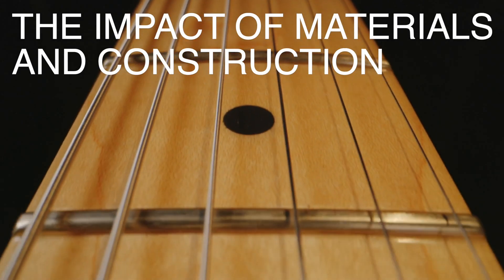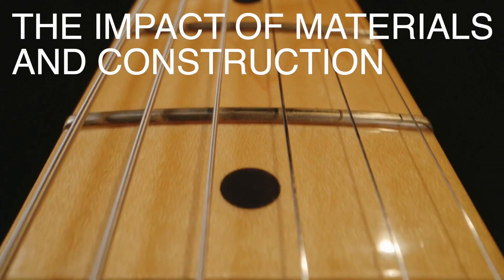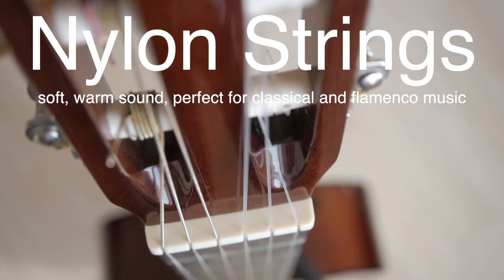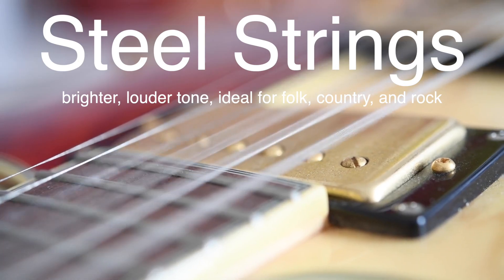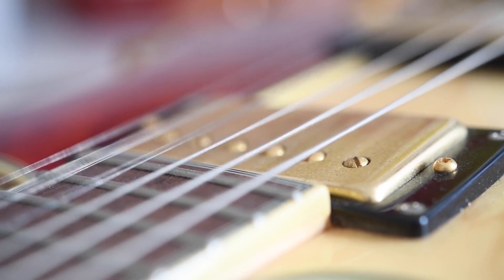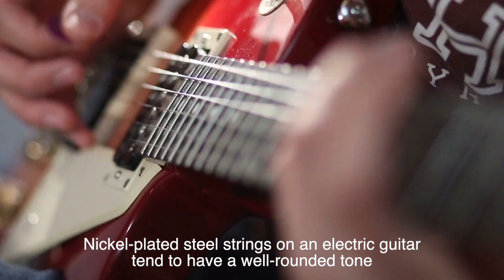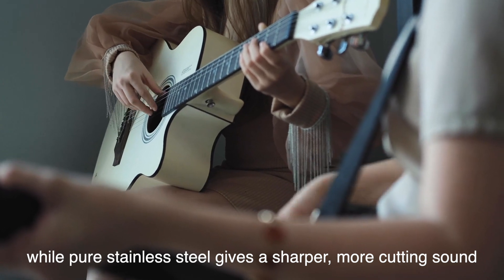Now that we know how strings make sound, it's important to point out that the material of the string and its construction hugely influence the sound as well. Nylon strings give a soft, warm sound, perfect for classical and flamenco music. Steel strings produce a brighter, louder tone, ideal for folk, country, and rock. The winding material — whether it's nickel, phosphor bronze, or stainless steel — also plays a part. For example, nickel-plated steel strings on an electric guitar tend to have a well-rounded tone, while pure stainless steel gives a sharper, more cutting sound.